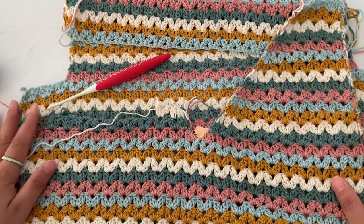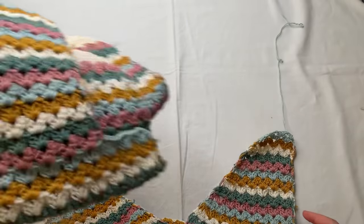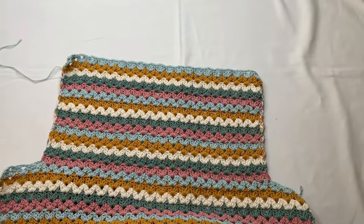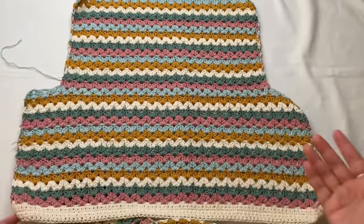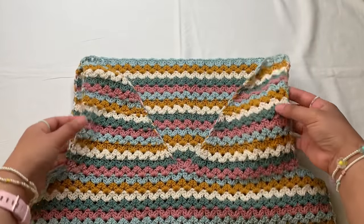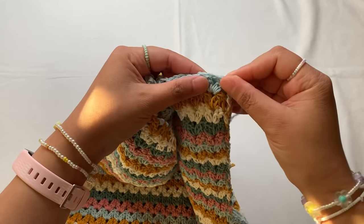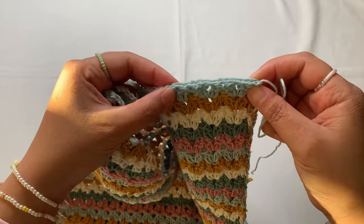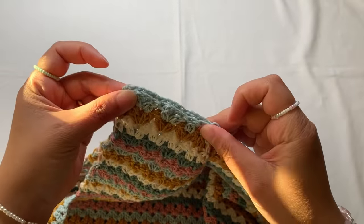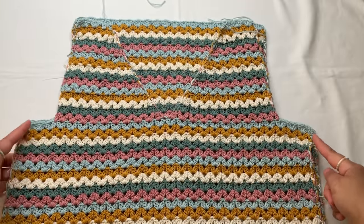When you are done with your V neckline, attach your front panel to the back panel. The stitch pattern is reversible, so it doesn't matter which side is the good side. Flip your back panel good side up, then put your front panel good side down so the good sides are facing each other, and sew the shoulders using your long tail of yarn. Use your yarn needle and sew into the stitches on both sides, then also sew the side seams.